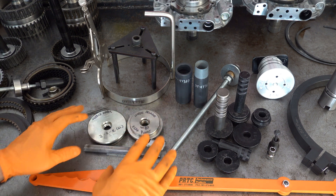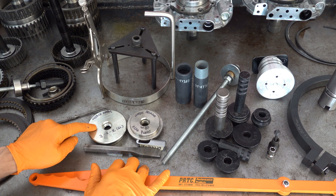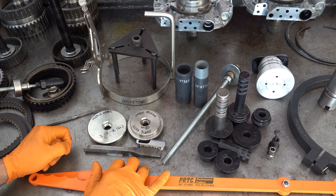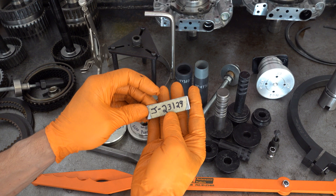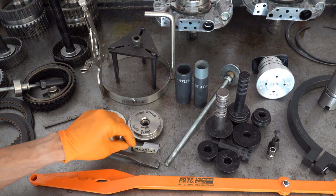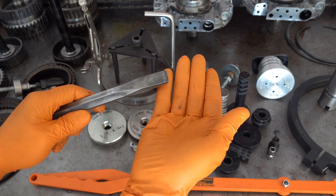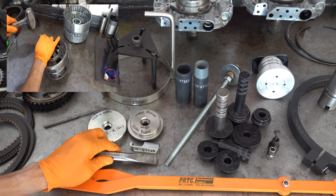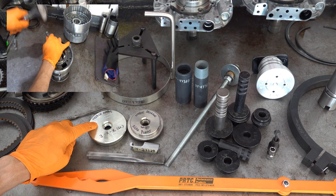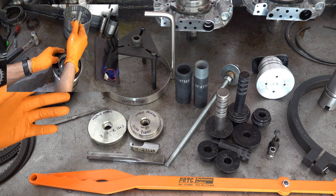These four tools here are to service the cage needle bearing assemblies — there's one in the 3-5R drum and one in the rear planet. For removal, you can use either Kentmore J23129 with a slide hammer, or you can use a hammer and a chisel right underneath the bearing and pound up on it — and here I'm referring to the bearing in the rear planet. The bearing in the 3-5R drum you can just remove with a small chisel or screwdriver, though you have to be very careful.